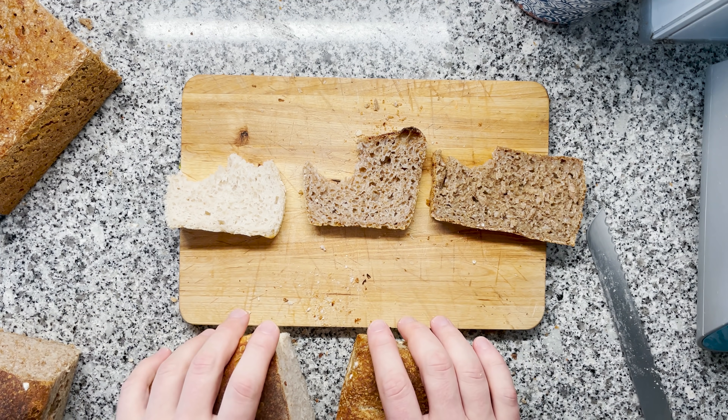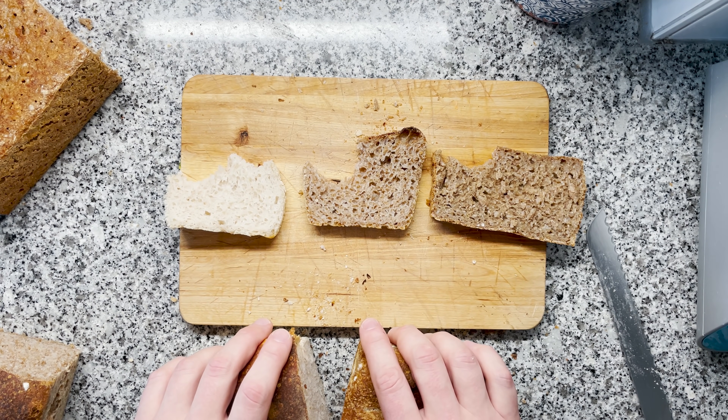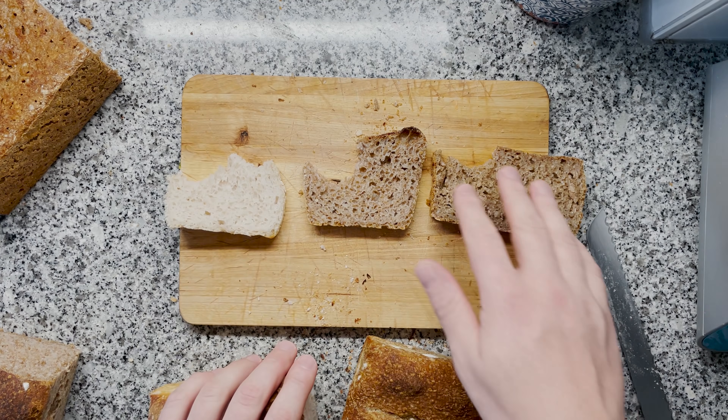I would be super curious to hear your thoughts on what I can improve on this recipe — please share in the comment section. Is this a bread you're going to try? Do you think there's an even lazier option? Thank you very much for watching, and as always, may the gluten be with you. See you — I'm going to eat all this bread now.